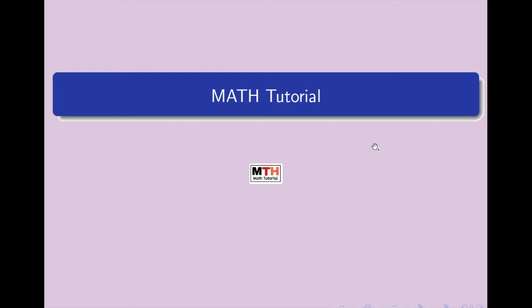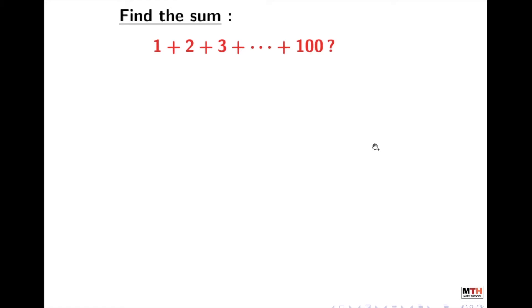Hey guys, welcome to Maths Tutorial. Today, we will learn how to find the sum of the numbers from 1 to 100. So, let's learn how to do that.